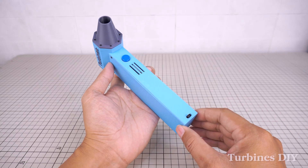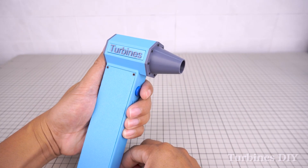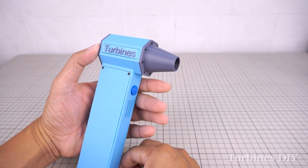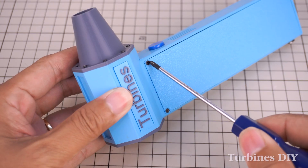Hi everyone, today I'm sharing a small but super useful upgrade for my turbojet fan. I used to control the fan speed with a three-mode push button like this, but after a while it felt inconvenient. Every time I wanted to change the speed, I had to press it multiple times, and it only had three fixed levels.